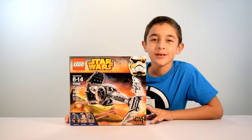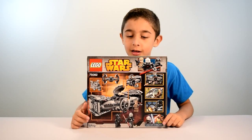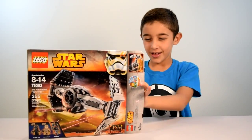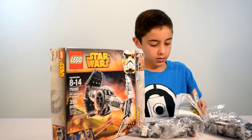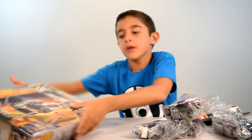I'm just going to give you a look at the back of the box here. Looks like it has a lot of play features — looks like an interesting set. So I'm just going to open this up, and here is what you get: bag 3, bag 1, booklet, stickers, bag 2, and that's it.